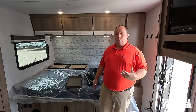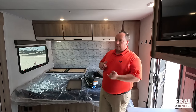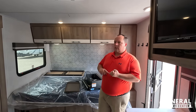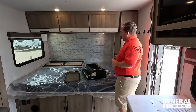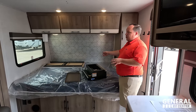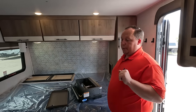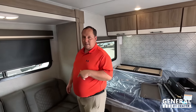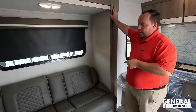Now it's time for three things we love and three things we don't like. Starting with dislikes — first and foremost is the single axle. This is a lot of weight for one axle; I checked and the cargo carrying capacity is only around 700 to 800 pounds, which is not much. But again, this is designed for that mid-size market. Dislike number two is the bed — the person sleeping on the inside wall is going to hate crawling in and out of this trailer. It just is what it is.